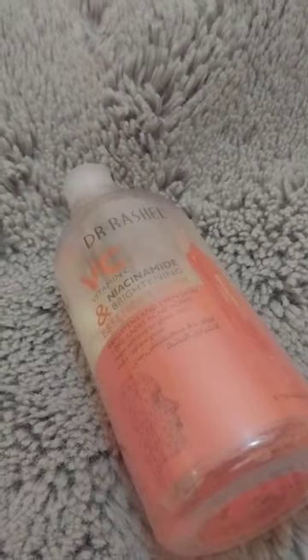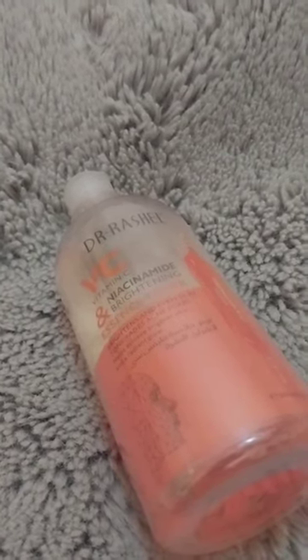Let the face absorb all the good ingredients — the niacinamide and the vitamin C. We all know vitamin C is a natural brightener and niacinamide also brightens. Just pat it into your face, let it dry, then continue with maybe your serum or your cream. Use it morning and evening — believe me, you will see a remarkable difference in your skin.